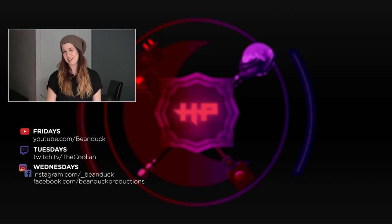Hey guys, thanks for watching! Don't forget to subscribe to Bean Duck on YouTube and check out our links below for the Twitch stream, Instagram, and Facebook for the pictures.